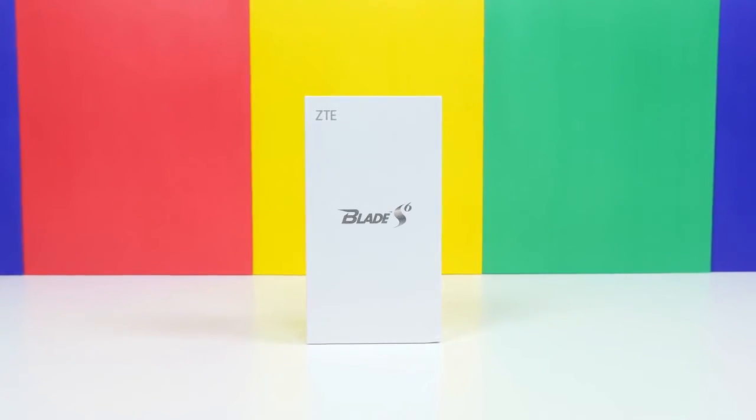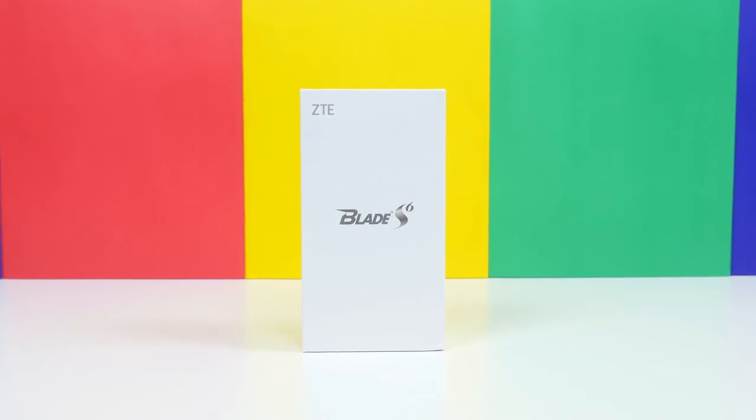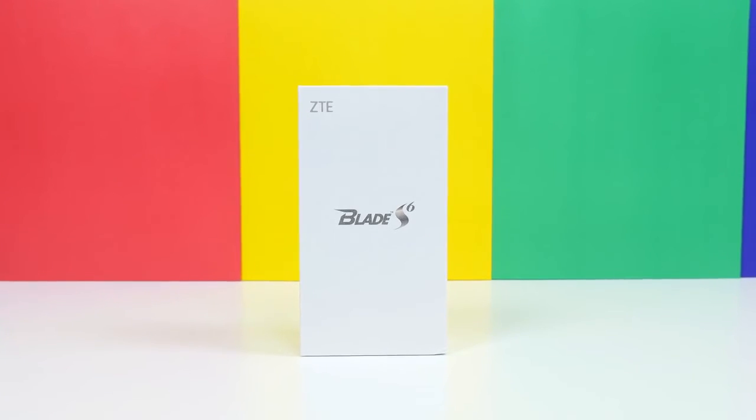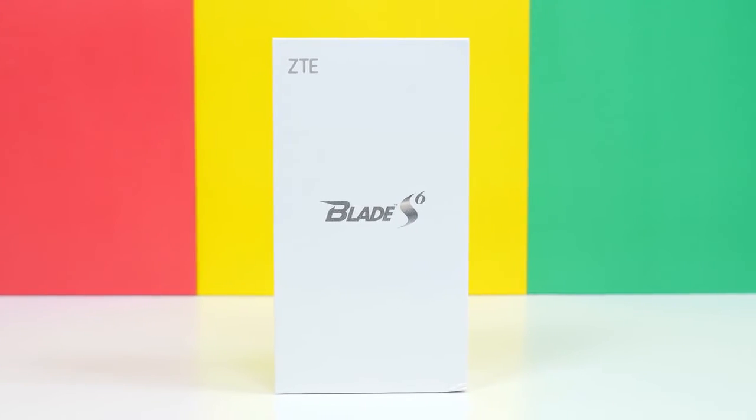ZTE Blade S6, a smartphone made by a Chinese company, ZTE, designed to look almost identical to the Apple iPhone 6. Let's go ahead and unbox this device to see just how similar it is to the iPhone here on PhoneDog.